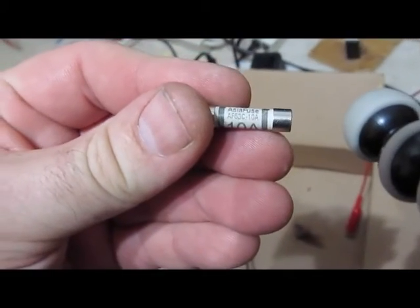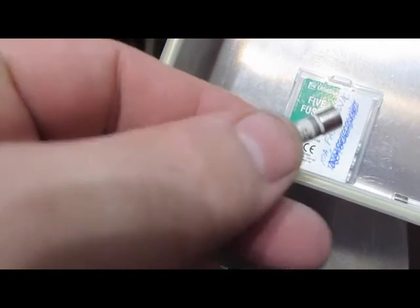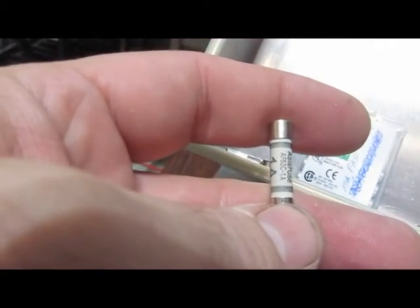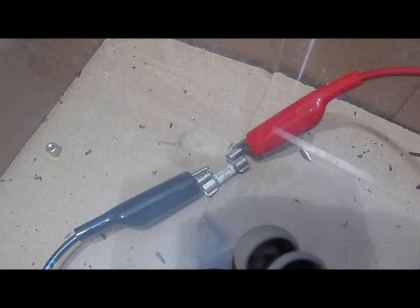This is an Asian fuse — this is a 10-amp ceramic fuse. And another one: this is a 1-amp ceramic fuse. Let's see if this one does any worse. Yeah, again pretty uneventful. So I guess that's why you want to use ceramic fuses inside your multimeter.